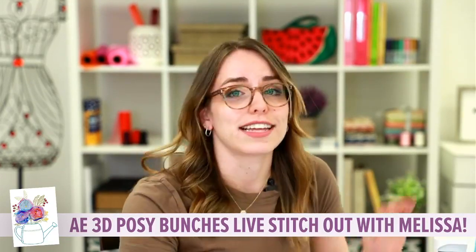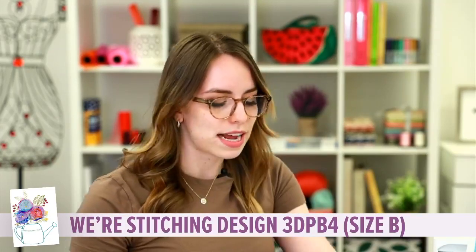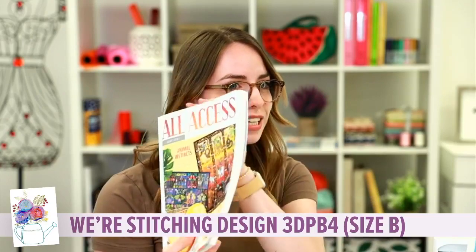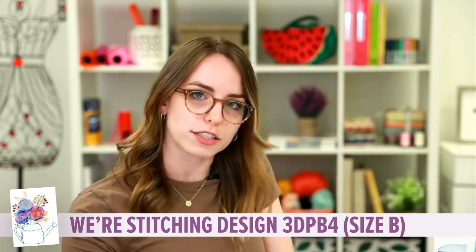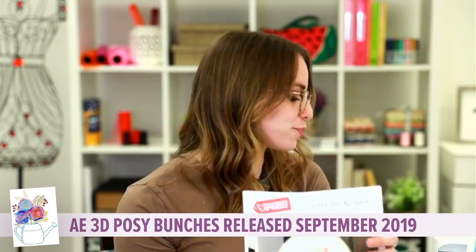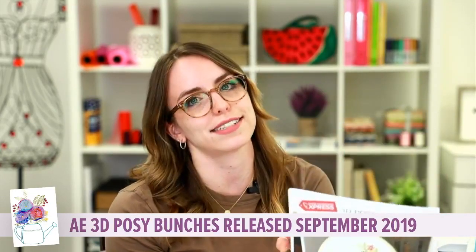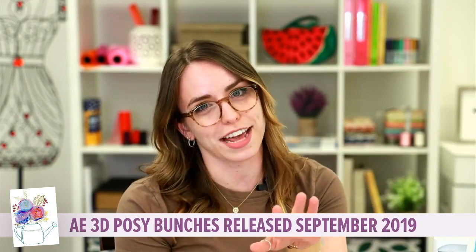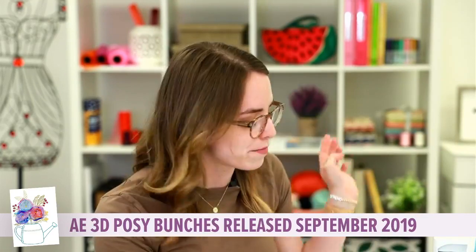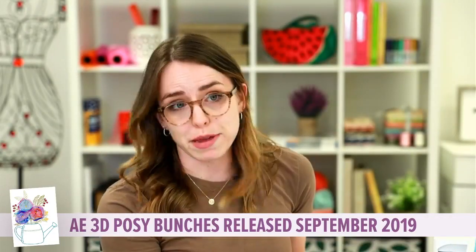When I start my projects, I like to have everything set up around me. I'll explain everything I have at my work table. I always have a copy of our printed out tutorial. If you don't have your All Access magazine or if you are not subscribed, you can print off the tutorial as a PDF. I'm holding June's issue, but the project we are doing today — the Anita's Express 3D Posey Bunches — came out in September of 2019. I also have the instructions printed out with my numbered step-by-steps and my machine steps handy.